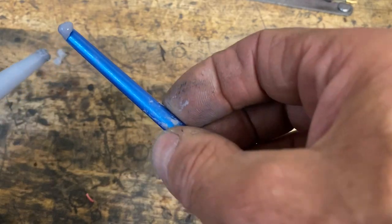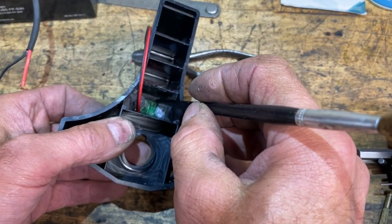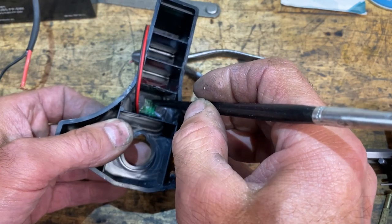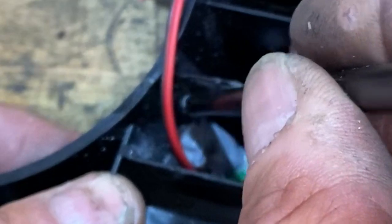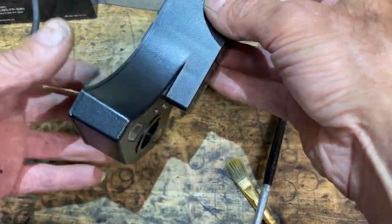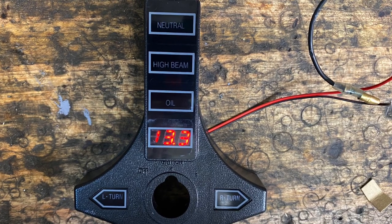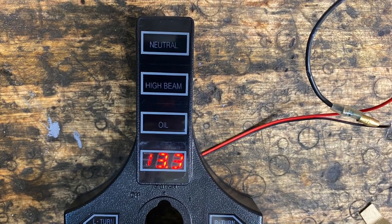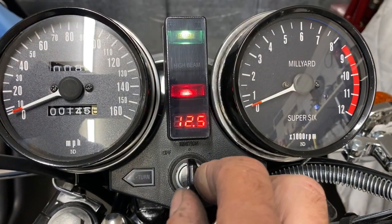I squeeze a bit of silicone onto the handle of my paintbrush and use that to dab it in place, being very careful not to disturb the display. But if you do disturb the display, it's ever so easy to slide it back in place using a small screwdriver. Once the adhesive has dried, the last thing to do is to fit the console back on the bike, feed the wires into the headlight, and connect up to a suitable earth and switched feed. Then you'll have a fully operational voltage meter.